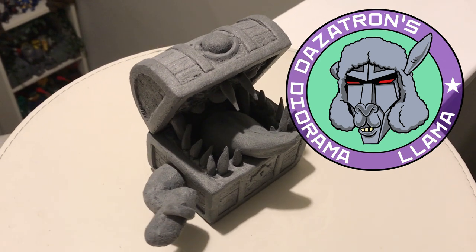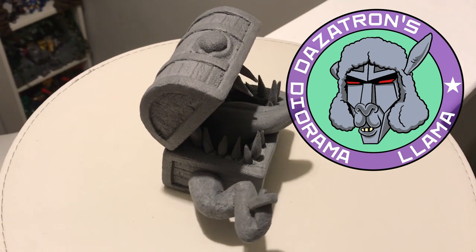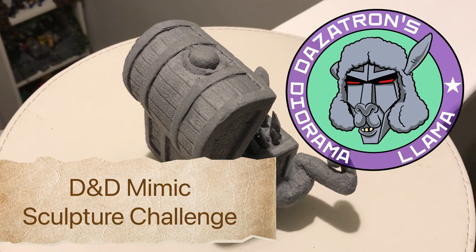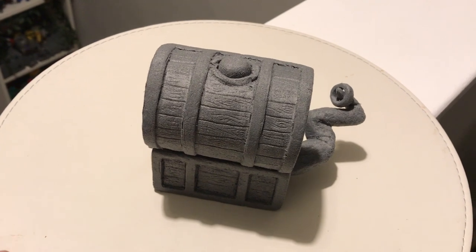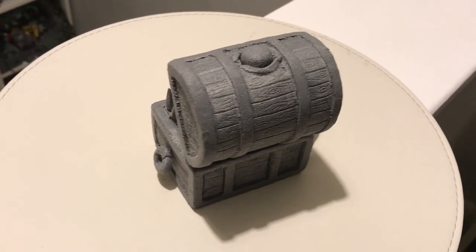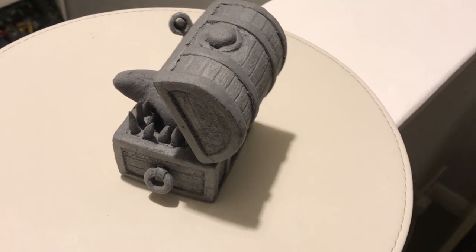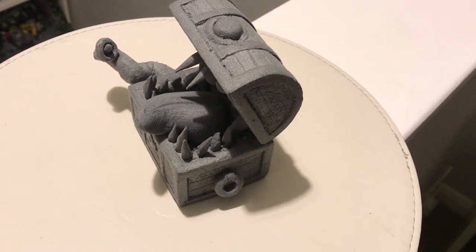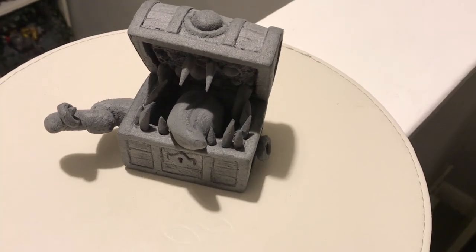Hello and welcome to another episode of Dazzotron's Diorama Llama. In this video I'm going to show you how to make a Dungeons & Dragons mimic, and this is a sculpture challenge. I got this idea from watching another YouTuber called Tech Chukka, and I'd highly recommend his channel if you're interested in making full-scale dioramas rather than the bases I make on this channel.